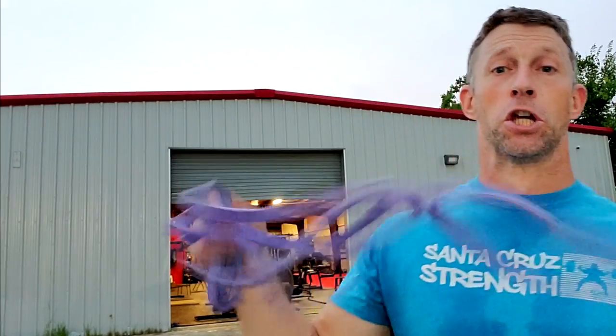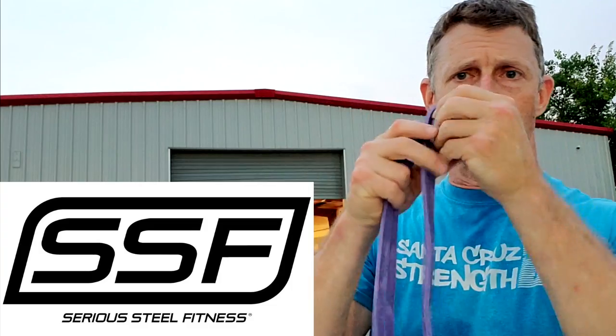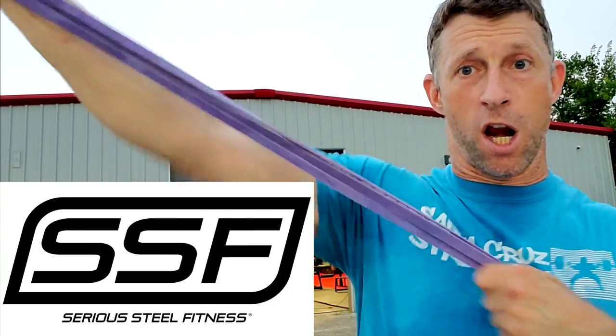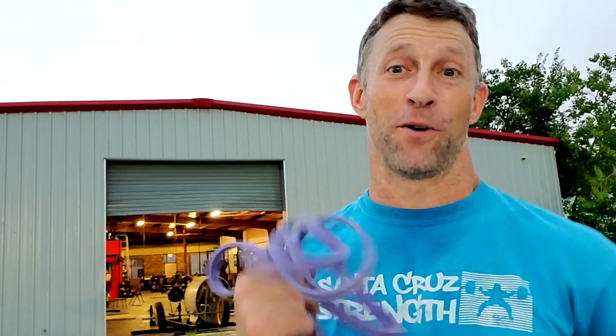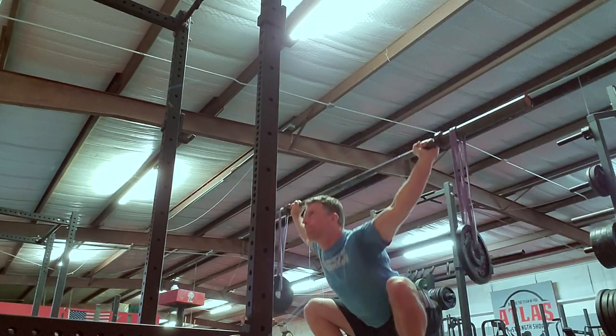And a pair of these. These are my Serious Steel bands. Check out the website below if you want your own. They come in many flavors, from skinny little ones to thicker, tougher ones. I just happen to be carrying several pairs around with me — they're in my car all the time, because I use these for many, many things. Anyway, this one's called an overhead squat with dangly bits.